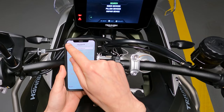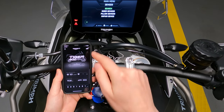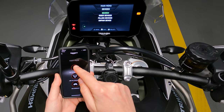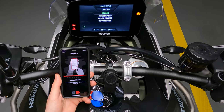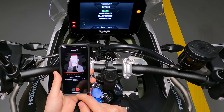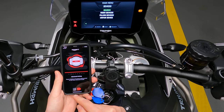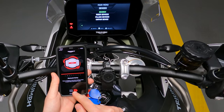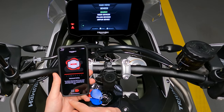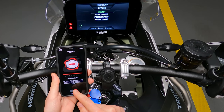For this, I'm going to be using the My Triumph app. This will also allow us to use turn-by-turn navigation. On the app, hit My Garage, then click Add Bike and Add via Bluetooth. Follow the instructions on the phone: Bluetooth needs to be on, then navigate to Bluetooth pairing on the TFT and wait until you see your phone, then hit OK.